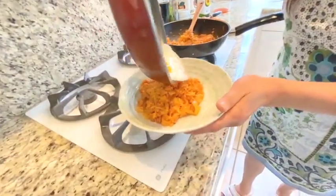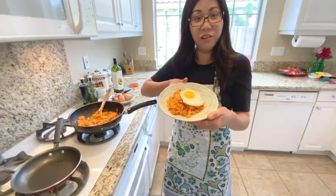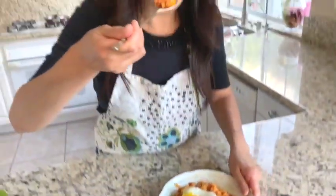Wow, look at that. Voila! There you go — that's the finished kimchi fried rice. Now I'm going to taste my kimchi fried rice. Wow, this is really good! I hope you enjoyed this video. Thank you for watching. Bye!